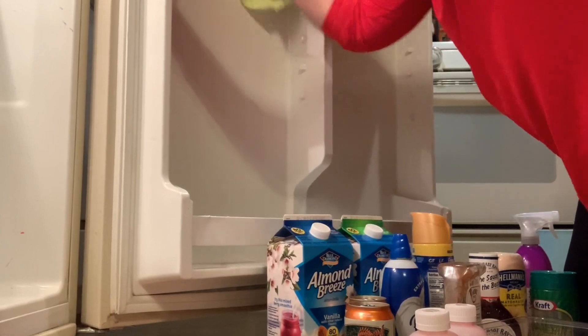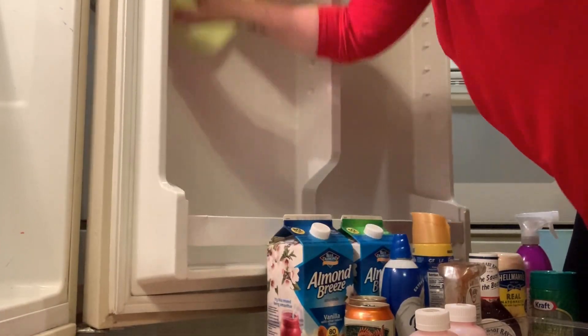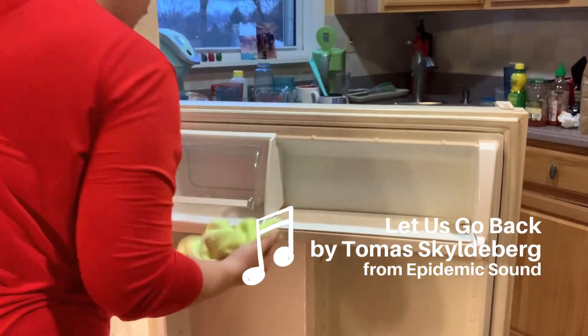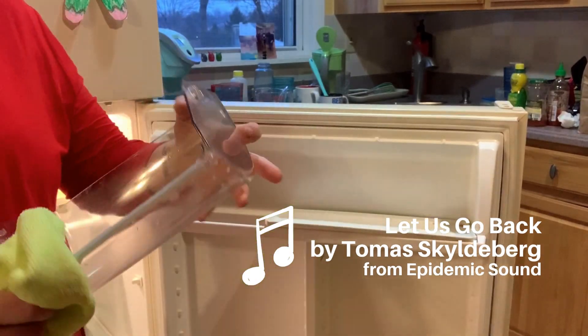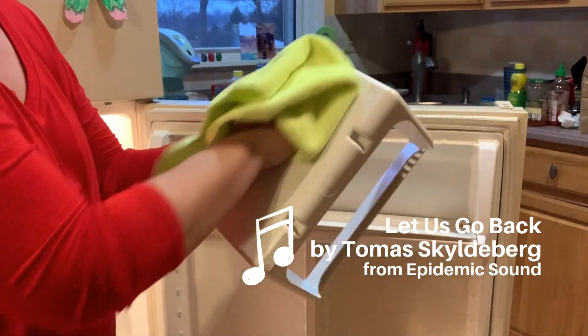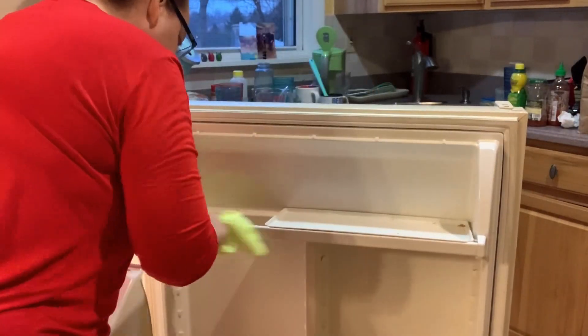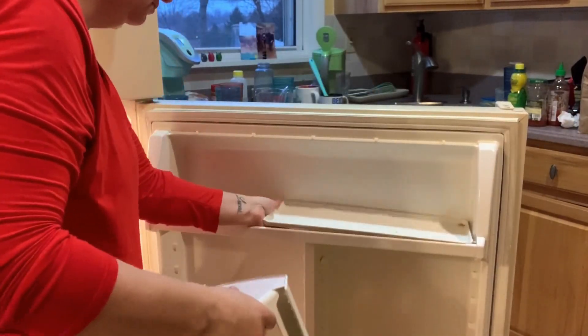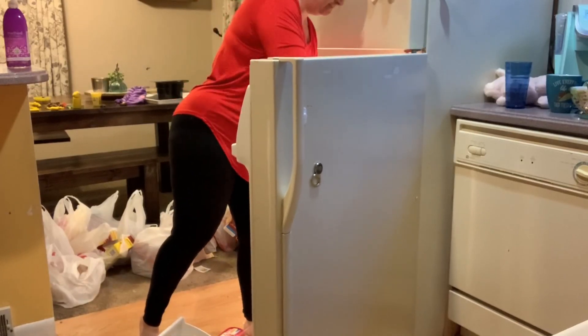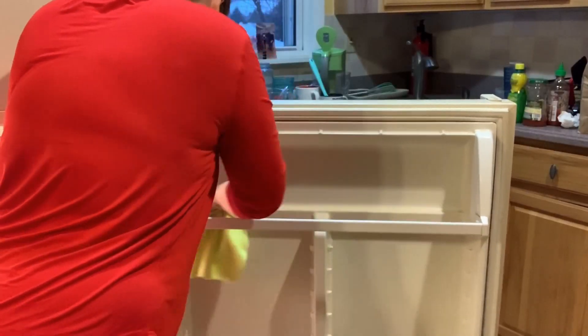My first step was just to take everything off of the door and then give the door on the inside a really good wipe down.